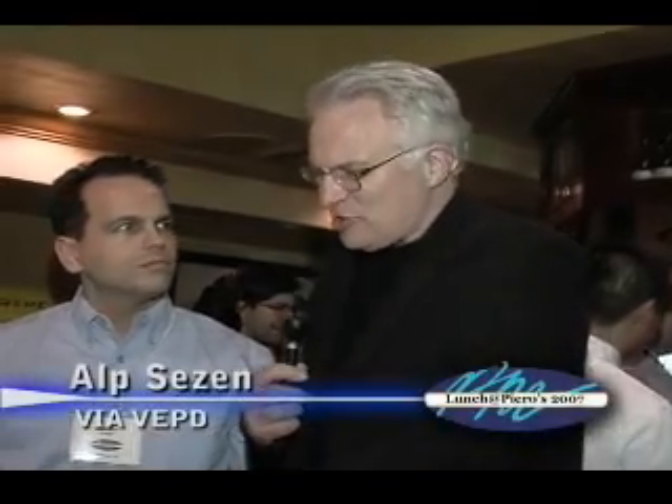We have Alp Sezen here from VIA Embedded Platform Division. Now that sounds rather complicated, but what it means is you have a bunch of chips and you put them in different form factors and different styles, so you can fit them into anything from something the size of a bread box to something really, really tiny — almost the size of a matchbox or a small case. And what are you showing here?